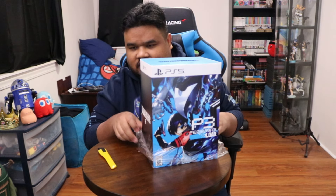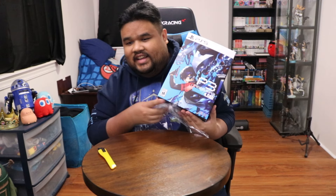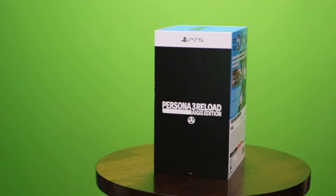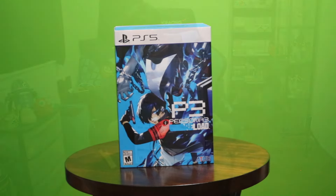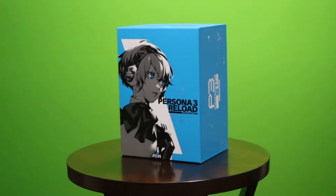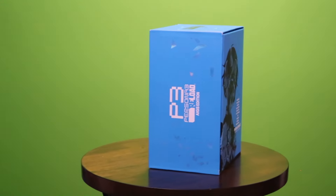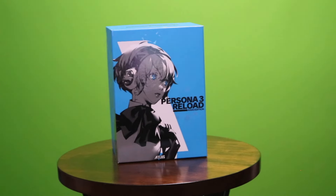Here we go. Look at that everyone — it's Persona 3 Reload. Here's the box in all its glory. Super pretty. Let's take off the sleeve and ooh, look at that. It even has, as you can see over here, the protagonists — all of the characters. Persona 3 Reload, the whole squad actually in the silhouette over there. And let's open this up.